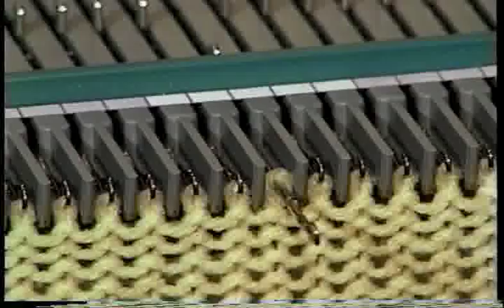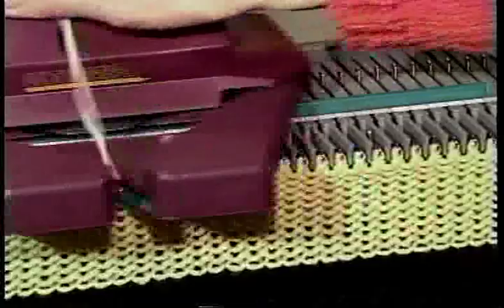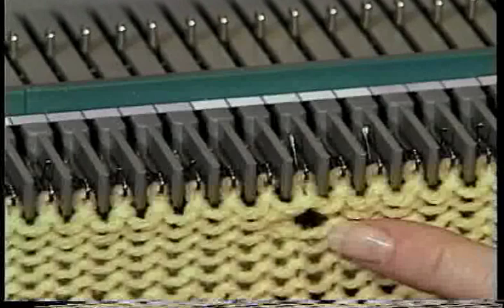Transfer the first stitch to the adjacent needle, just as you did for the decrease. Bring the empty needle forward into holding position and knit one row. Push the needle back to forward working position, making sure the latch is open. Knit one row. That makes an eyelet, and many eyelets make a lace pattern.